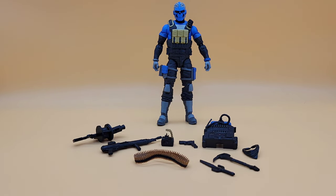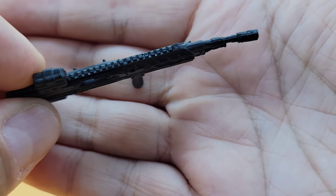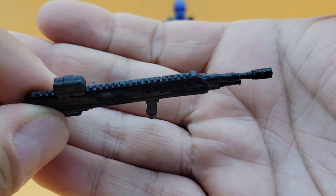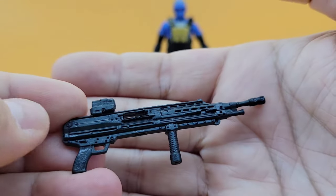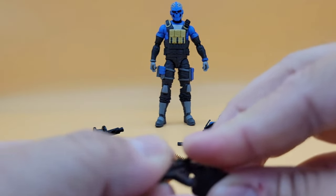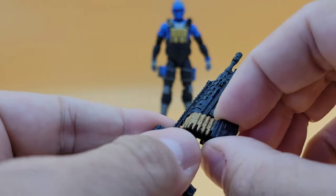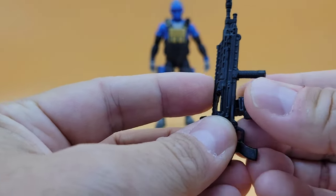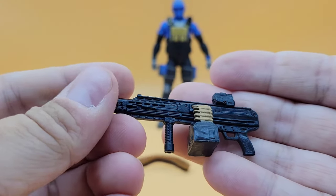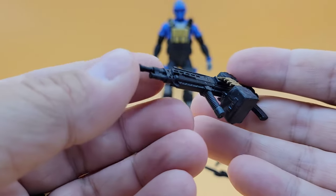Let's talk about the accessories. The same thing I've been saying for a while now about Joe — I don't know if it's changed or if I'm just used to getting better weapons — but the gummy, weird, soft plastic weapons are trash. I don't like them at all. They look all right physically, but they bend. It will eventually mold back in place, but there's a slight S-curve to his rifle. It does have a cool feature where you can put the magazine into the bottom and feed the ammo through there, which is kind of a neat little touch, though Valaverse does a better job getting that point across.